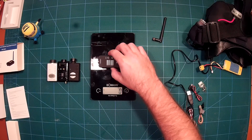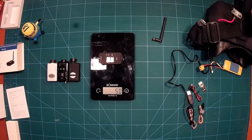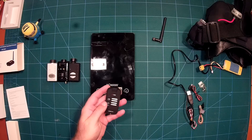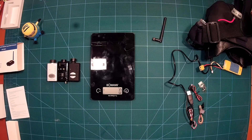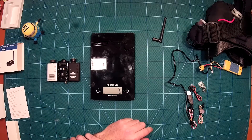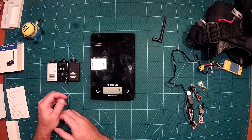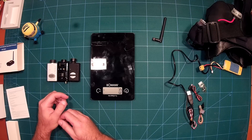Let's also look at the Foxeer Legend, which we will review soon — that one comes in at 50 grams. So they're all roughly the same size and weight. You can see the form factor is just like a regular Runcam or Mobius. This is really nice.